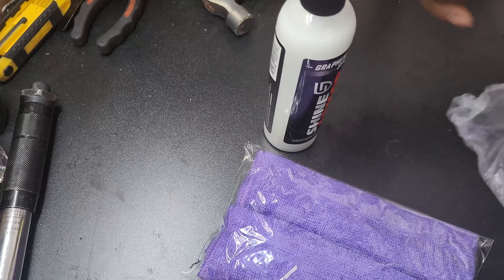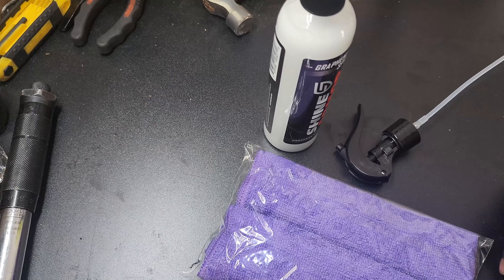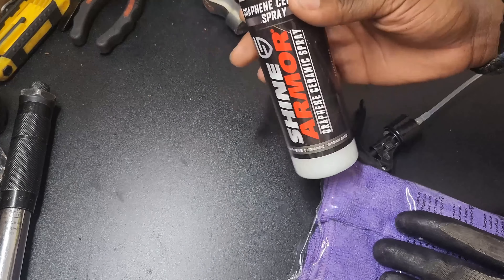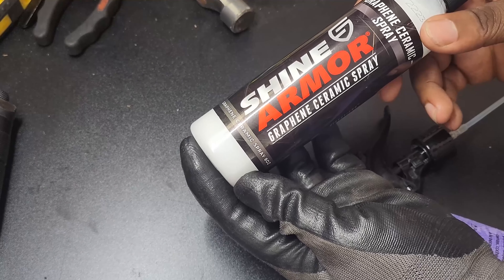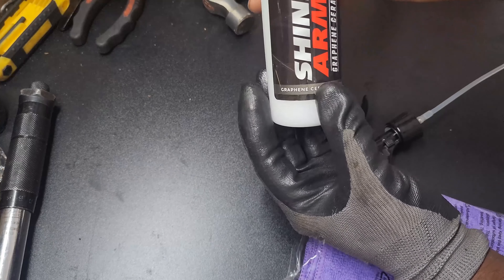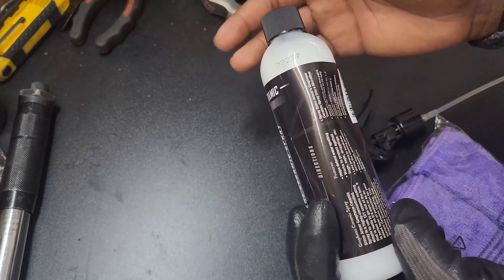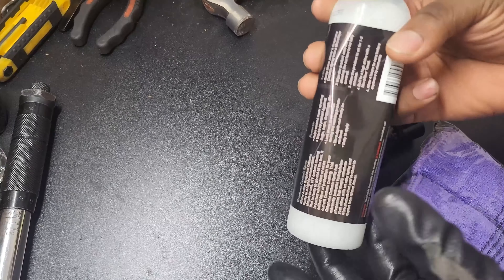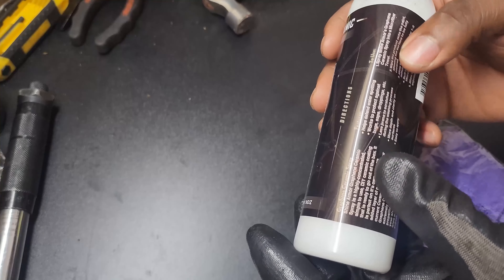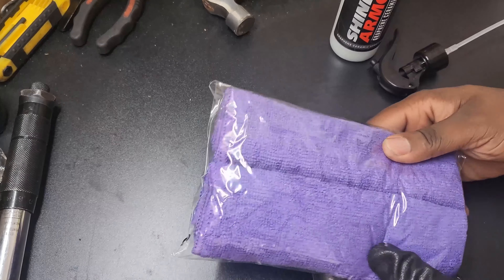What we're actually doing is a ceramic coating on the Mazda Speed 3. So this is a graphene ceramic spray — it helps with water spotting, rain spots, and also with bugs. It also says it's less prone to scratches during the washing process and gives more depth and clarity on surfaces.